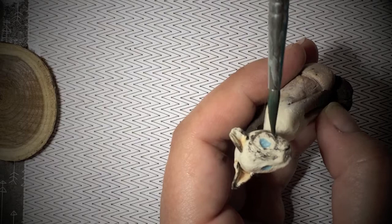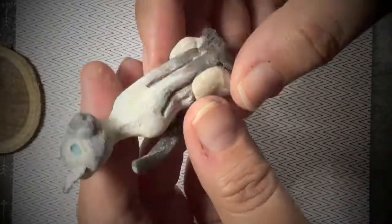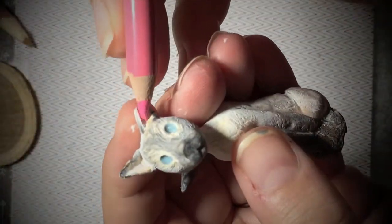Once I baked the cat, I took it out and let it cool, then began to put on a black and white wash in layers, wiping it off intermittently so that the white and black would touch the fine lines and details.